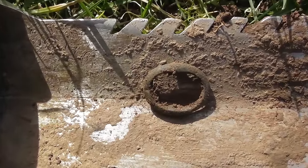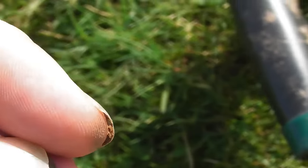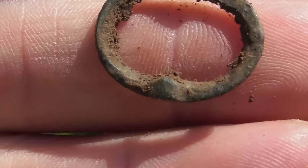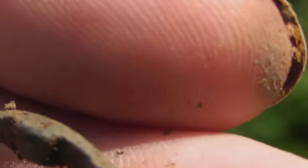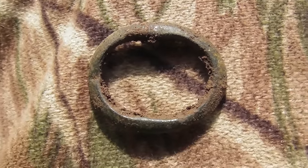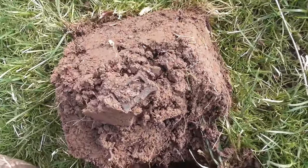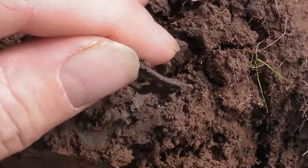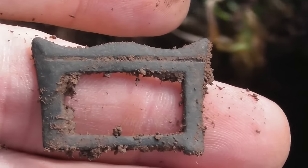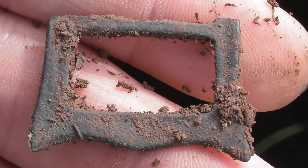Just had this about four inches down — there's a buckle, isn't there? Onto the next. Just had another target — a nice little buckle there, look. Right, onto the next.